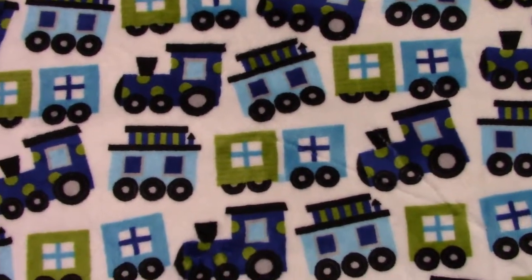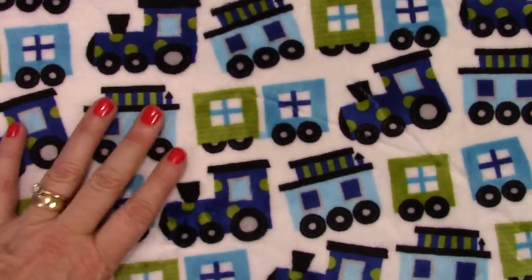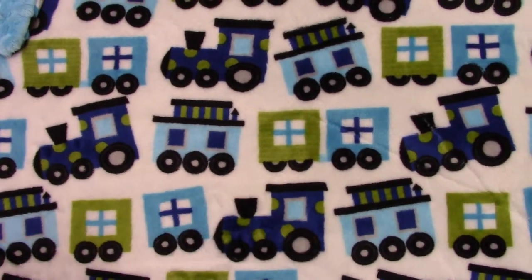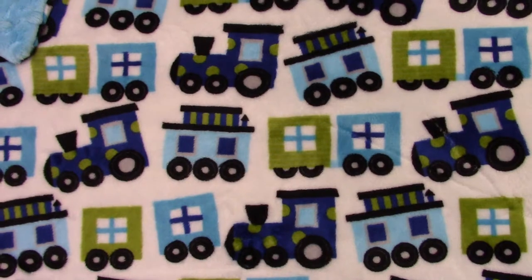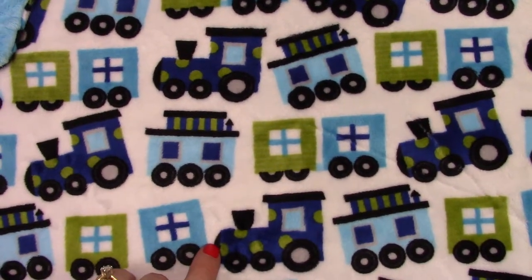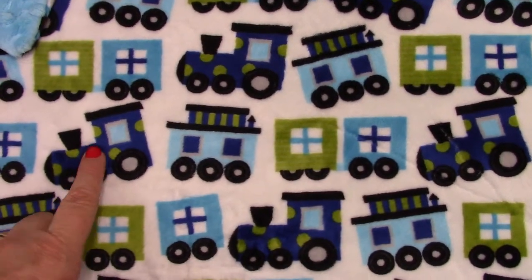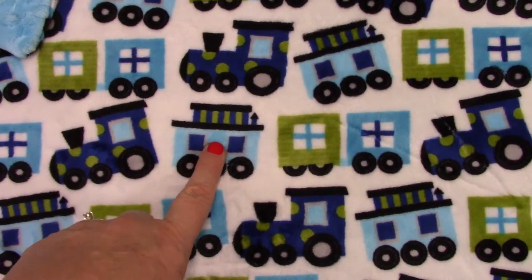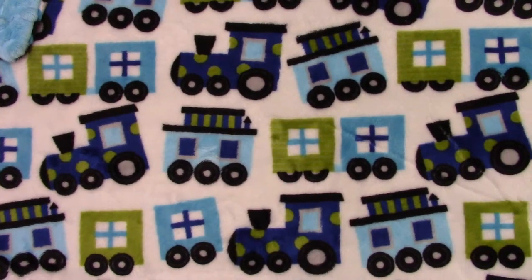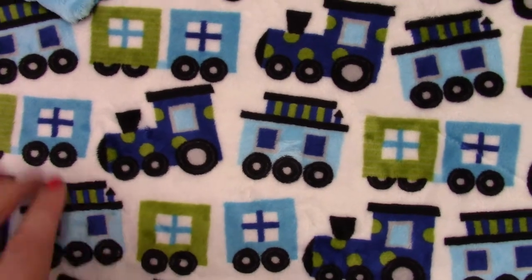Hi, this is Deborah Jordan with Mickey Baby Gifts. I want to show you this adorable pattern we just got in. This is for a little boy and we have this train pattern in two different colorways. One features a dark blue background with reds, blues, turquoise, and gray. This one has a white background with royal blue, light aqua, green, and black. It's a really adorable pattern — I love that the little train has polka dots on it.